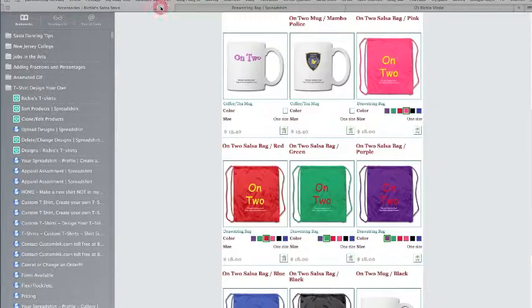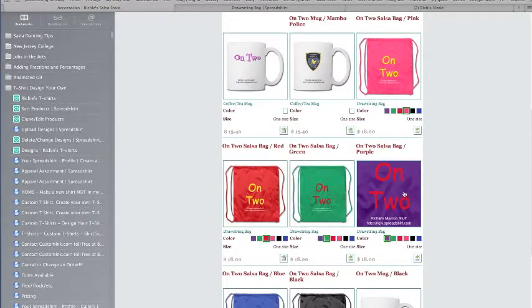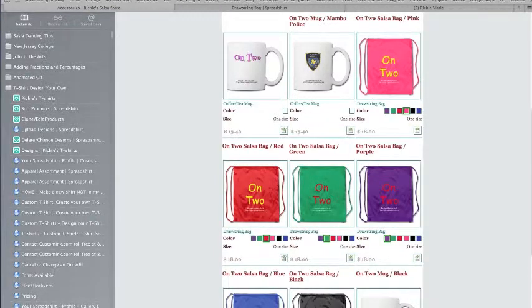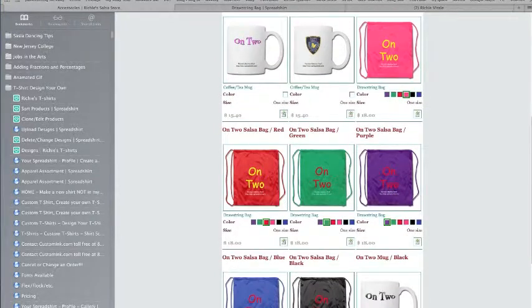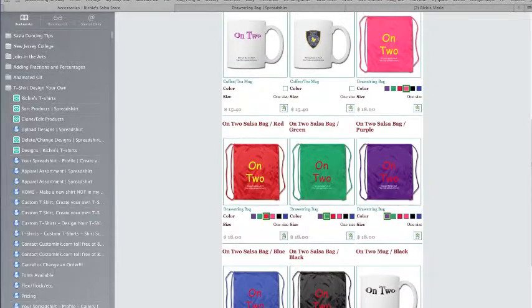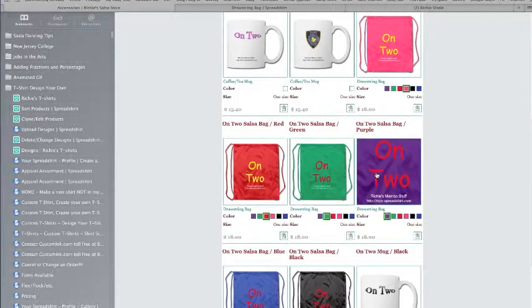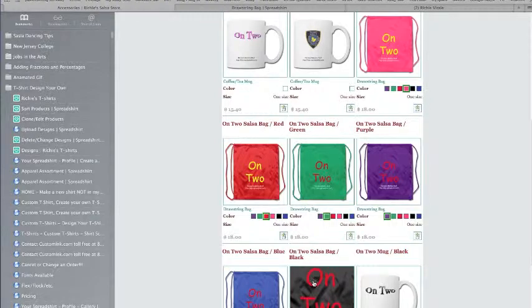So what I did was I put my on-two logo, which is our big New York dance scene here. Many of us dance on two. Much of the world dances on one, which I intend to study, but our New York style is called on two. And you can see I have the bag in pink, red, green, purple, blue, and black.